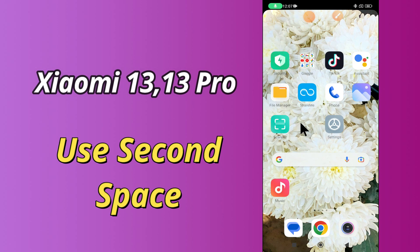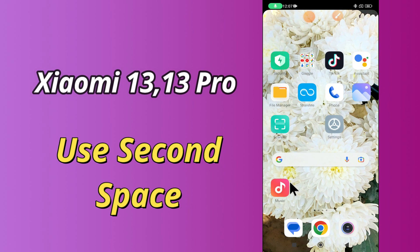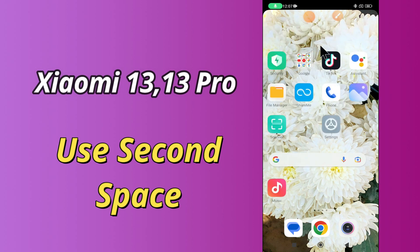But before we talk about that, don't forget to hit the subscribe button and the bell icon to stay updated. Now watch this video and you will learn how to use Second Space in Xiaomi 13 and 13 Pro.